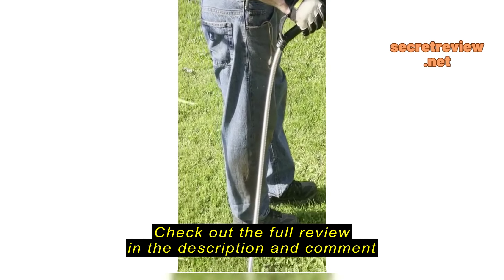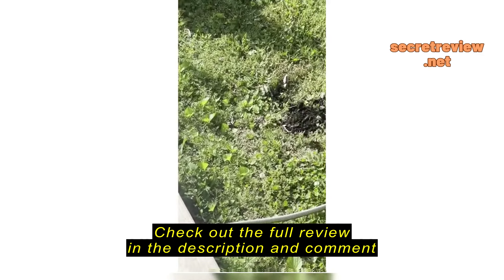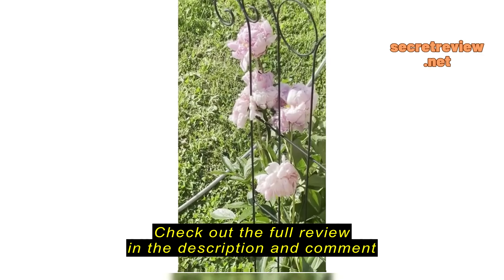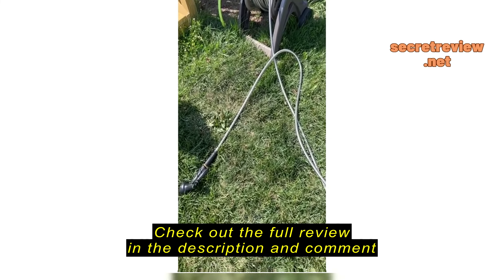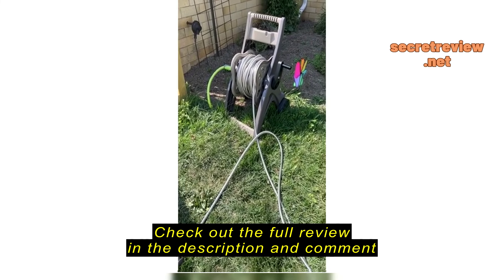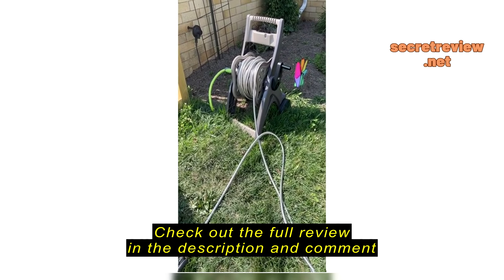Do you like it? Yeah. He likes it. Well, we like it and he can pull it out. And this is my hose on the reel. I really like it.